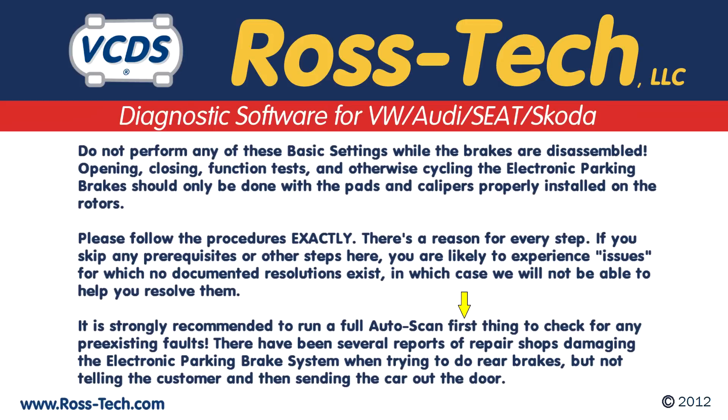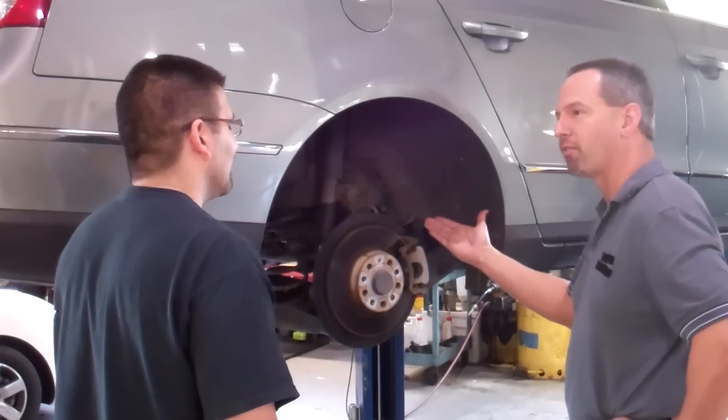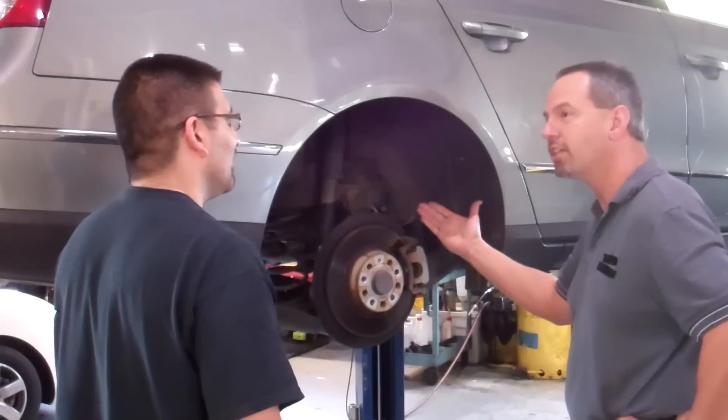It's strongly recommended to run a full auto scan first thing to check for any pre-existing faults. There have been several reports of repair shops damaging the electronic parking brake system when doing rear brakes and not telling the customer before sending the car out the door. Doing the brakes on these cars is very simple; however, you must follow the instructions correctly. You can ignore this information if you want, but customers are not going to pay for this a second time.